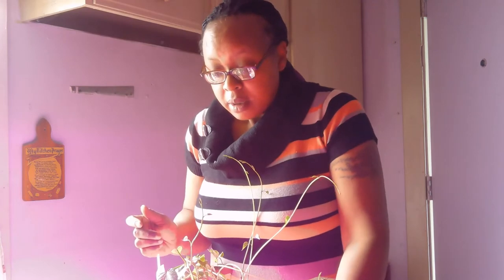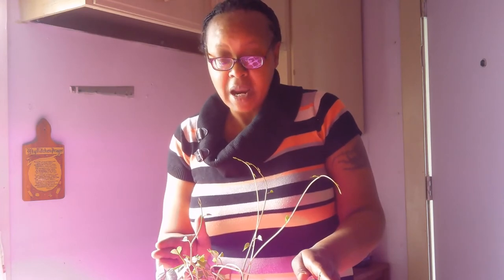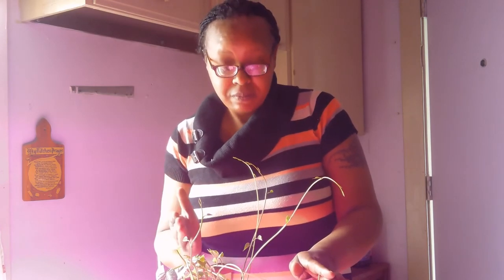A warm, sunny place getting at least six hours of light is good. Grow lights and heat mats work excellent for growing milkweed plants. When you take them out of the refrigerator and place them under your grow lights and heat pads, make sure they're getting at least six to eight hours under the grow lamps. Milkweed need that light to germinate.